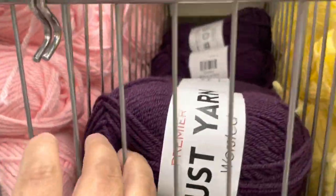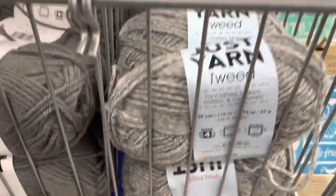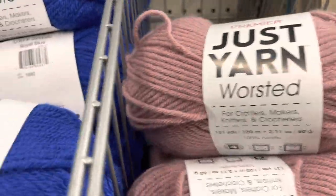Here is the yarn section. As you can see, they have more warm colors for fall.